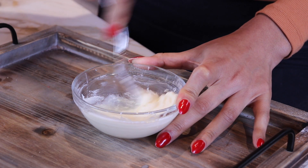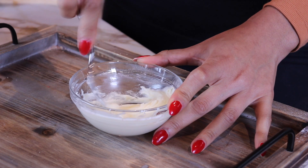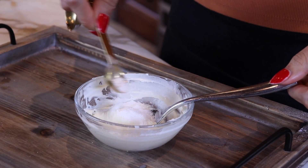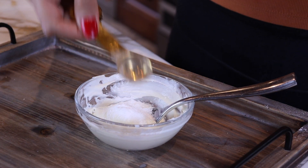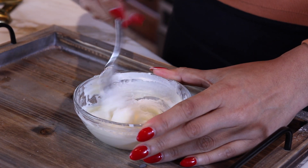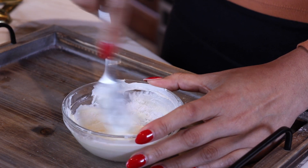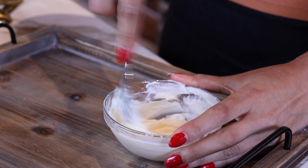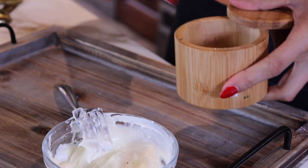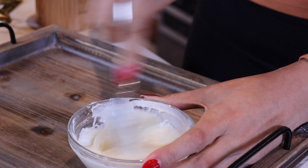Oh my gosh, my arm's burning — it feels like an arm workout! You can do it with a hand mixer, but it's such a small amount. I felt like mine needed a little more sweetener, so I just added an extra teaspoon. This is your cake, you're going to eat it, so taste it and make sure it's to your liking — if you have a major sweet tooth, you might add a little bit more. And we're doing a little baby pinch of salt, because salt always brings out the sweetness.